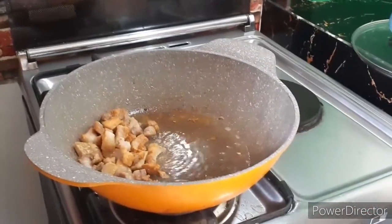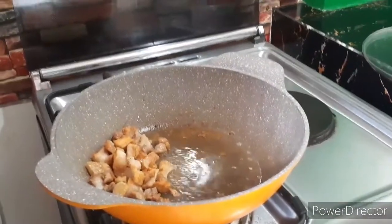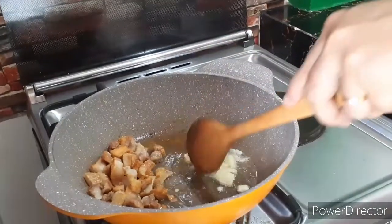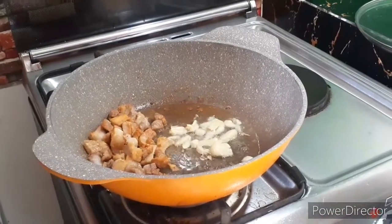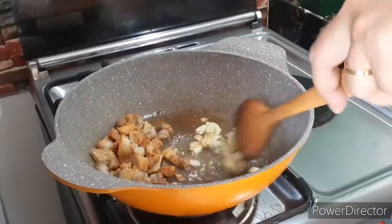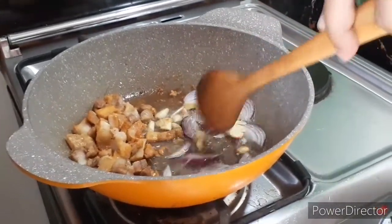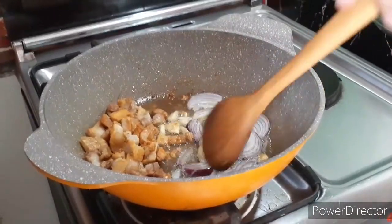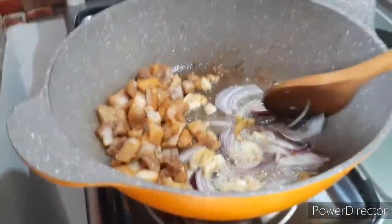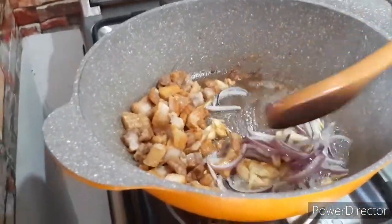Ilagay ang binikdik na ahos. Tapos isunod ang onion, yung bumbay. Haluk-haluk. Lagyan ng ampalaya para bumango yung ating lutuing ulam.